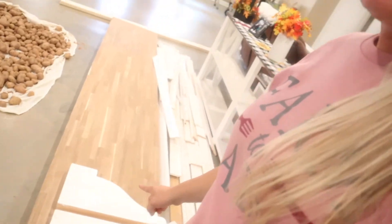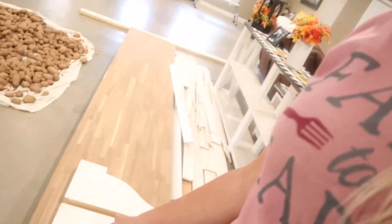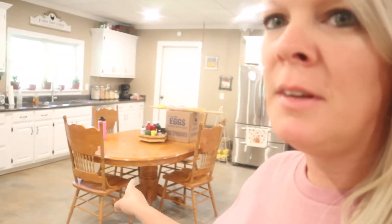We have two butcher blocks there and we have some corbels — or brackets, whatever you want to call those. We're going to take these and make an island with them, right where that table is. That's where our island is going to go, so I'm excited about that!